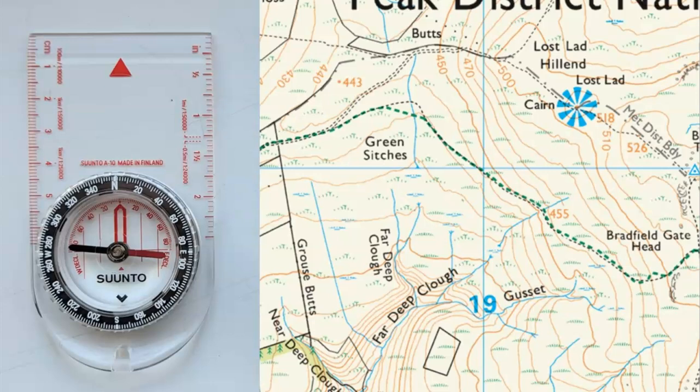Hi, this is Dave from Fell Running Guide. Just a quick video on compass bearings — so what does it mean if we're talking about walking on a compass bearing of so many degrees? On the left I've got a picture of a compass, and we can see it's got a dial with numbers on it, and these numbers correspond to north, south, east, west, and everything in between.